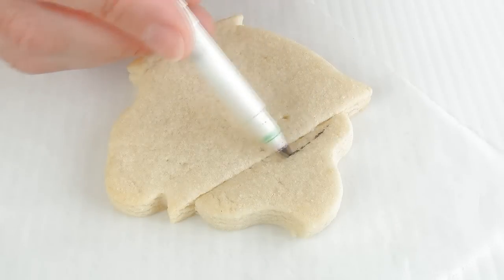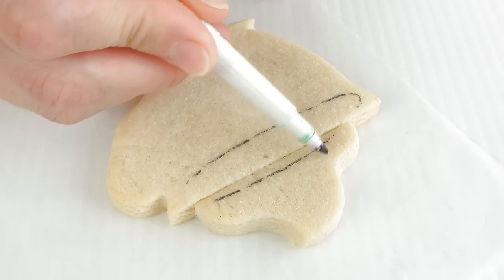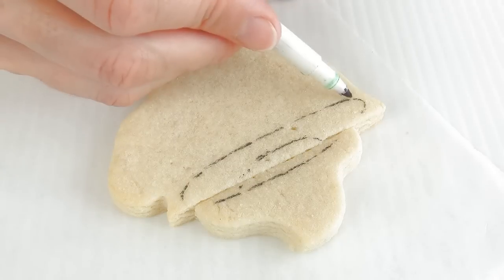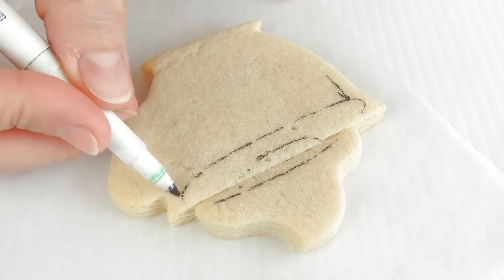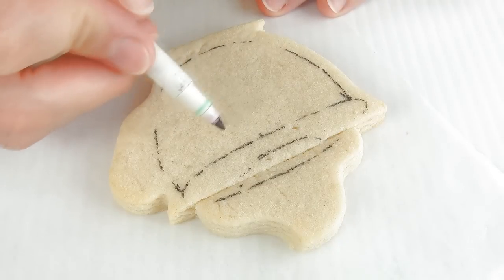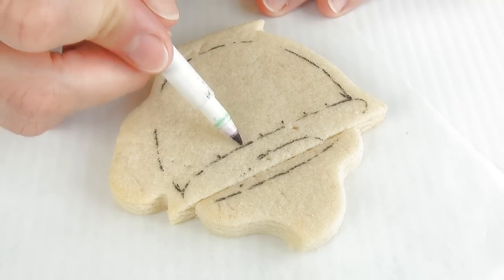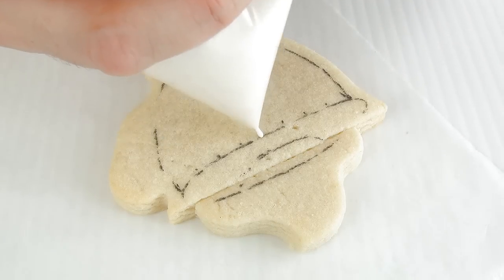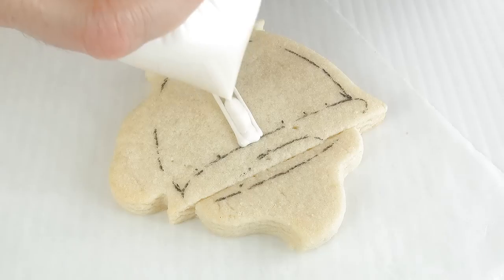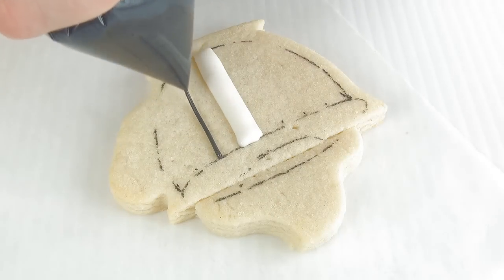I'll be using royal icing in this video tutorial. Here I'm using an edible marker — some of you that are new to my channel might think this is a regular marker, but it is not. It's filled with edible food coloring, so it's perfectly safe to use with edible items. You can find a link where to get these down below in the description. Now I'll start with white royal icing — this is 15-second consistency — and then I'll also be using black royal icing, also 15-second consistency.